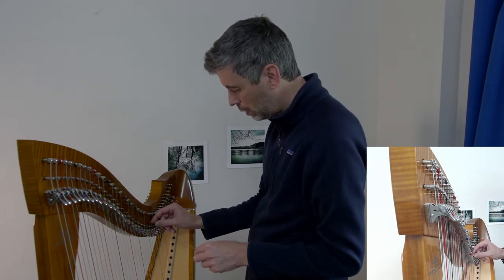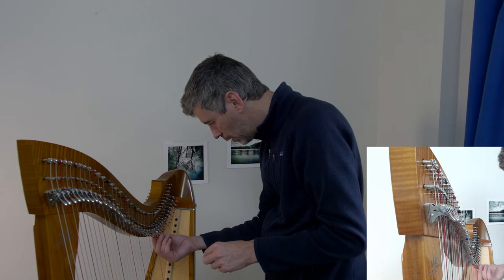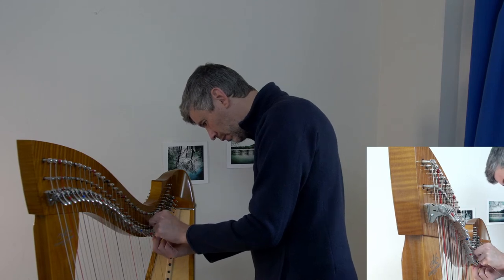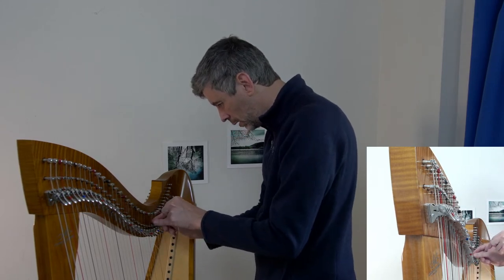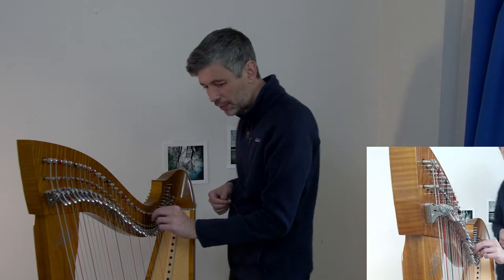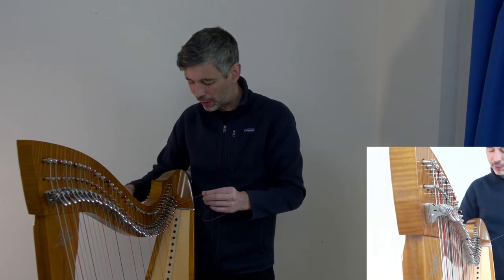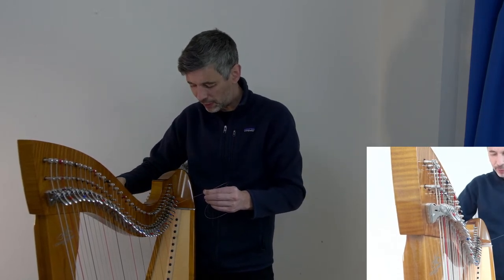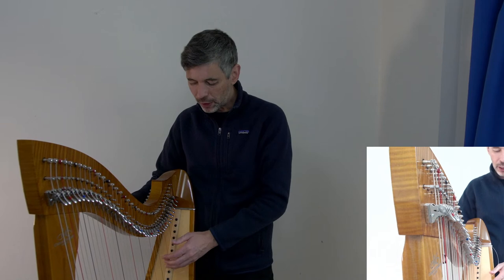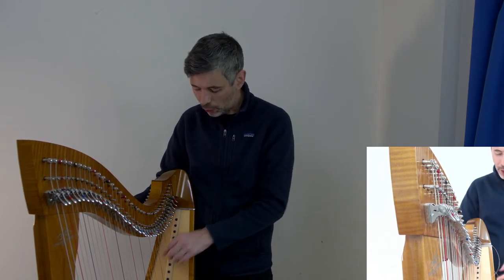Lyon & Healy pedal harps when new are typically strung with nylon for the top one or two octaves. I like gut all the way up. With nylon it might be a brighter sound and a bit easier to play, so if you switch from nylon to gut in the top octaves you might love it, or switch the other way and be surprised at the improvement. They are interchangeable on that harp, but in general check with the harp maker.